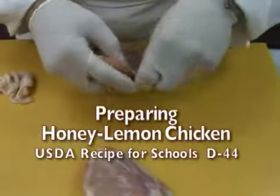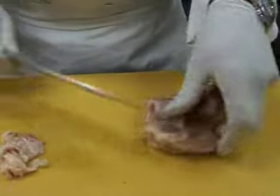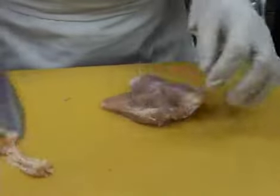This recipe uses chicken thighs. Remove the skin and trim any cartilage or remaining fat. If you've marinated the meat, be sure to drain it thoroughly and pat the food dry.